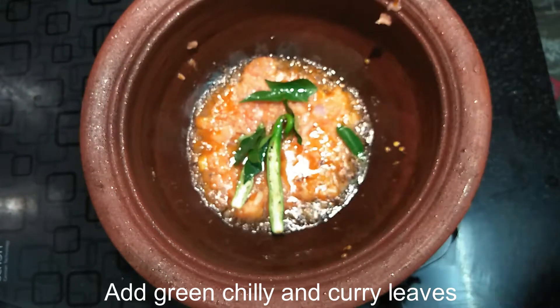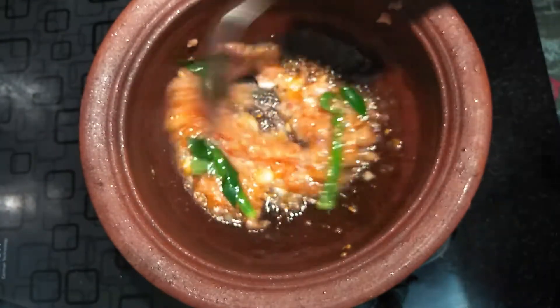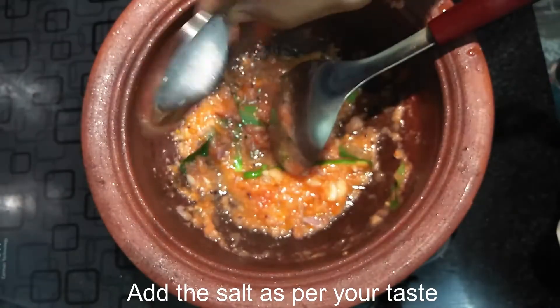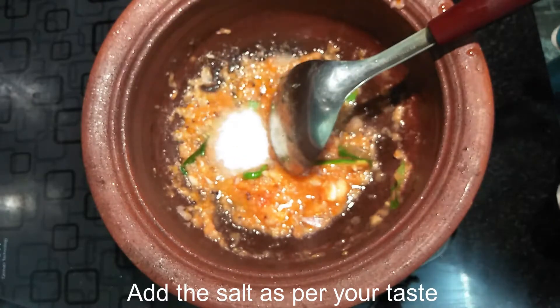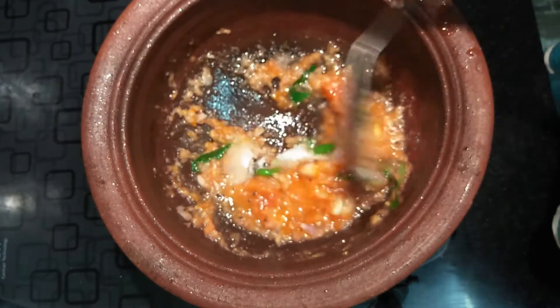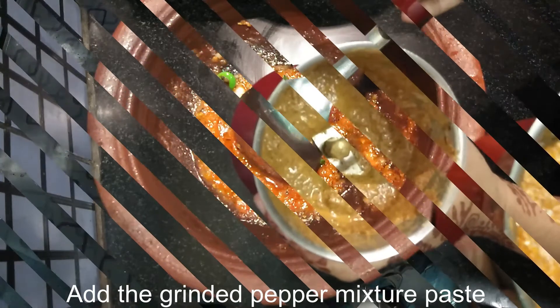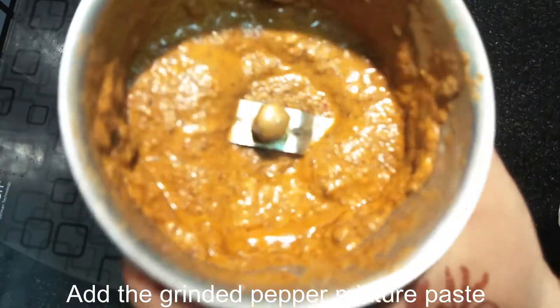I am going to put a little bit of flavor in the oven. I am going to put it in the oven. Now I am going to grind the paste and the pepper paste. So now we will get started.